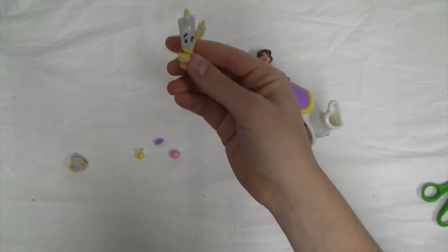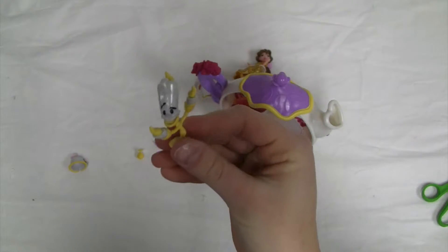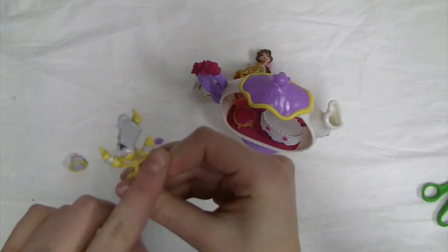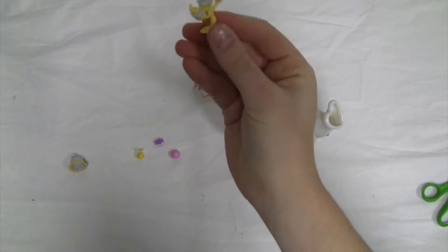Then we've got our candle friend of Belle's. If you take a closer look, he's got two candles on his hands and his head is a big candle.